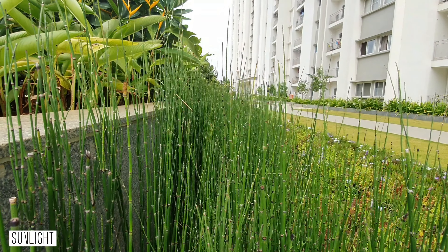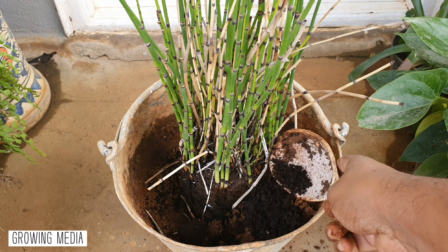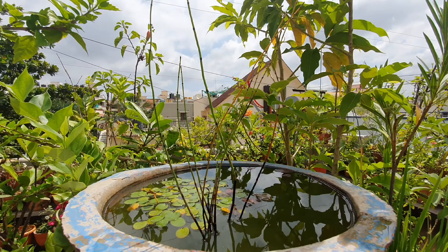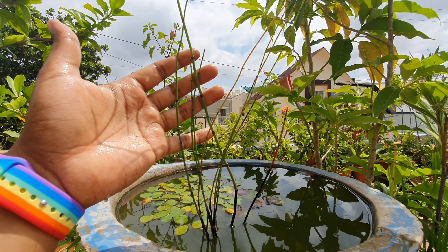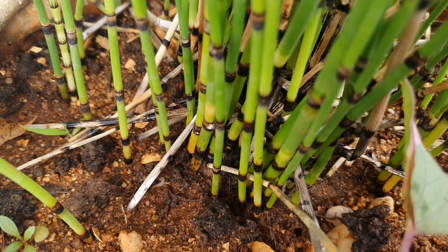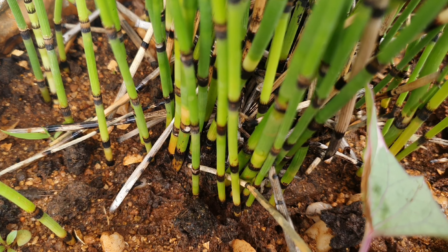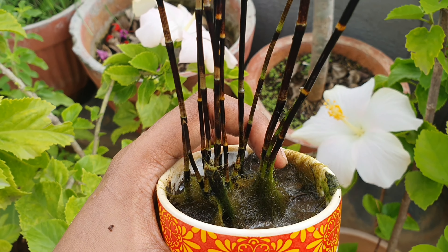Sunlight: this can do well in both full and part sun. Growing media: this can grow in all kinds of soil and even in water. It can do well in heavy clayey soil, and I've grown this in my pond in a container filled with some soil. I've noticed that when you grow this only in soil, the shoots remain green from head to toe, but in water the bottom parts become black more quickly.